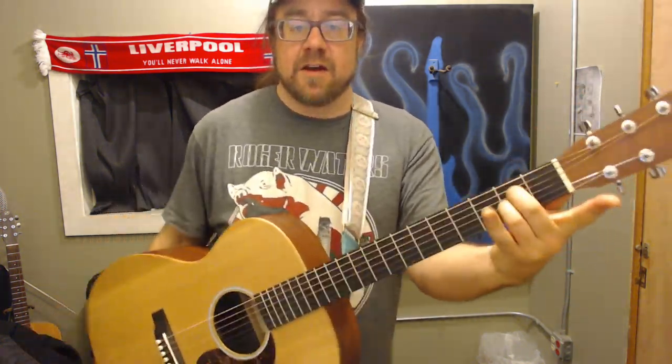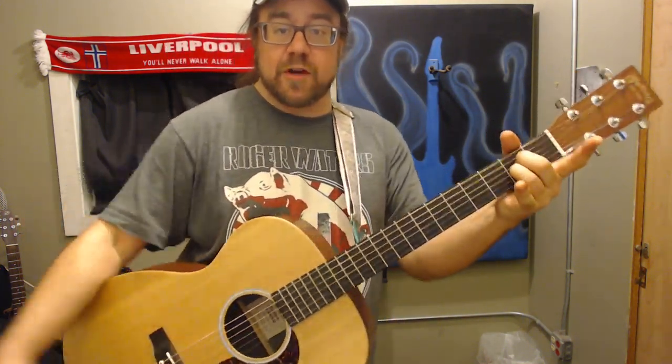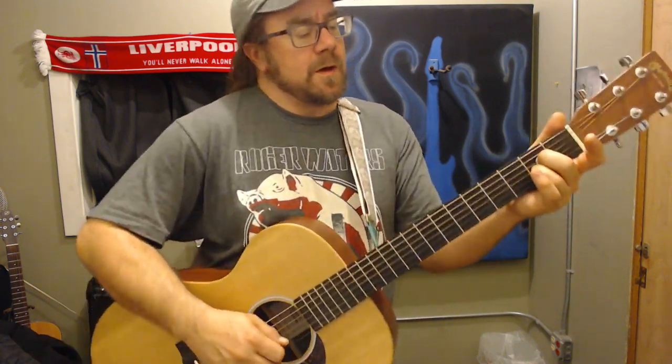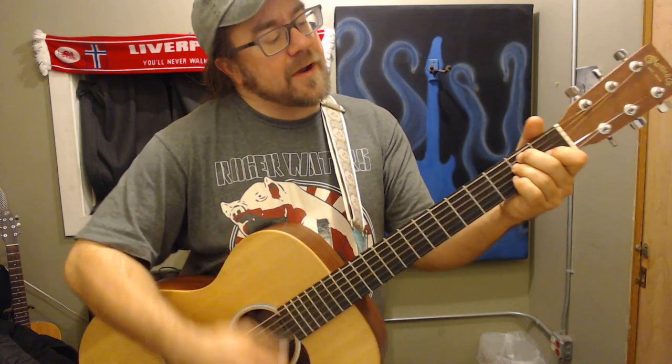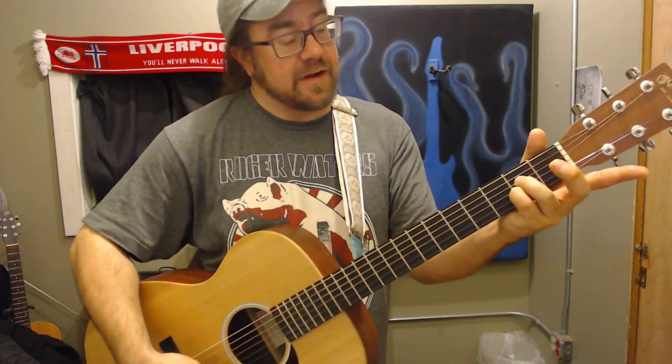So we have E — you can also just do the upper part of the chord, the upper four strings, so it could look like that, or you could do the whole thing. Then the next chord is an A with no finger fretting the B string. They call that an A suspended 2.